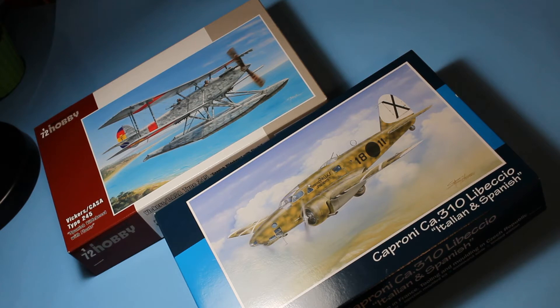This is a bit of a special video. This is part of the IPMS Spanish Civil War SIG that I do. I reached out to Special Hobby to see if I could get some review samples, and very kindly they've sent me these two. I'm going to go ahead and open these and have a look through in the usual way, but I just wanted to make a point of saying that these have been sent to me for review.